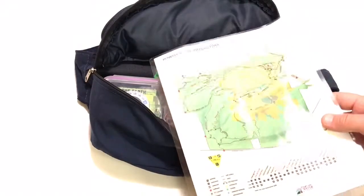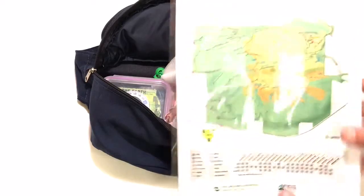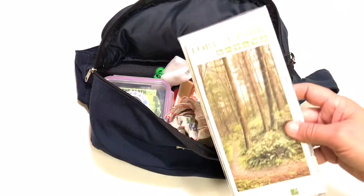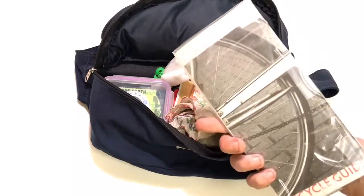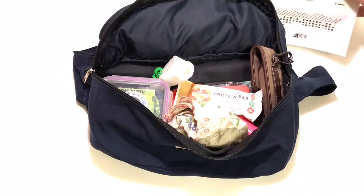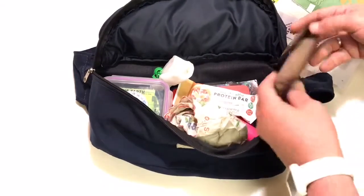I'll open this up and show you what's inside. First and most importantly, I like to carry a map. This is a map of Hoyt Arboretum, my home park. Depending on where I'm going hiking, I have a pack full of different maps of my local area. I always like to carry my map with me.